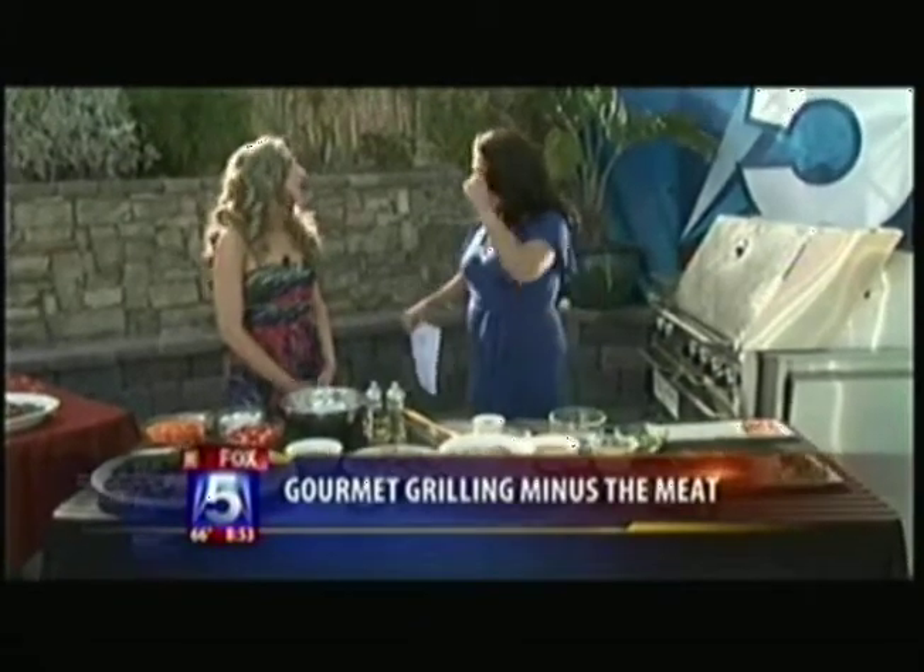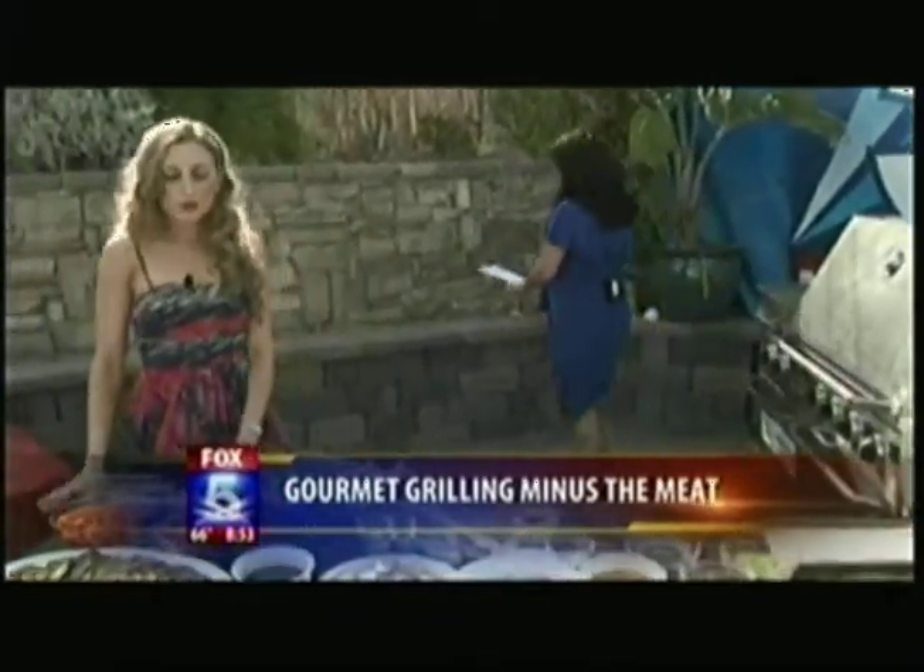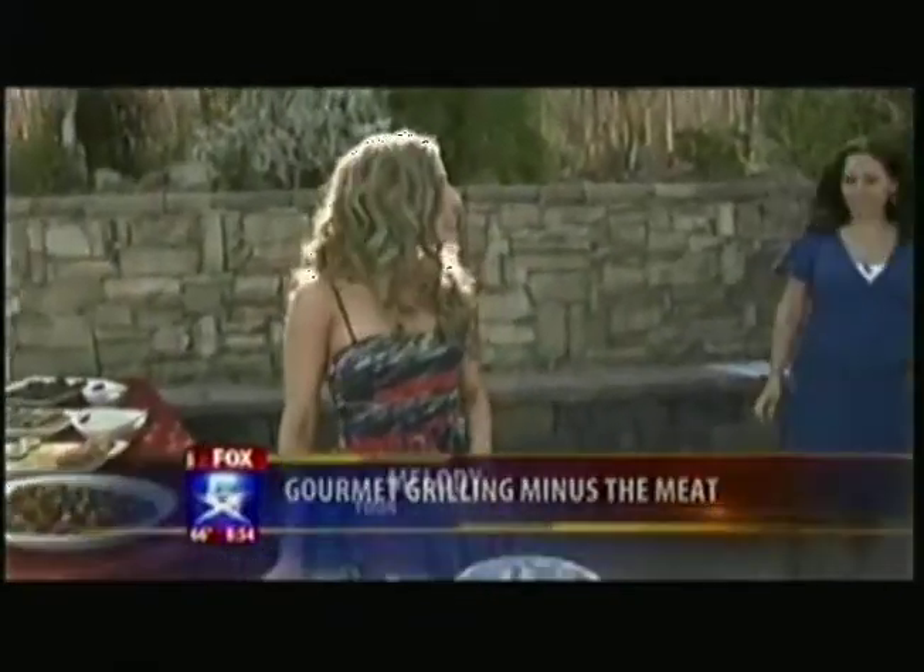We're cooking up some dishes that are meatless. So if you don't do the hamburgers and the hot dogs, there are other options — you can still use the grill. Okay, Melody, I'm going to put this down because we've got some cooking to do. What are we going to do? First, we're going to start out with an eggplant salad platter.